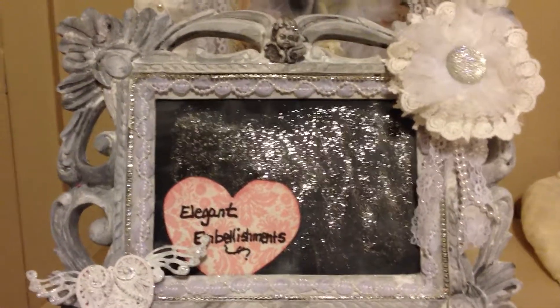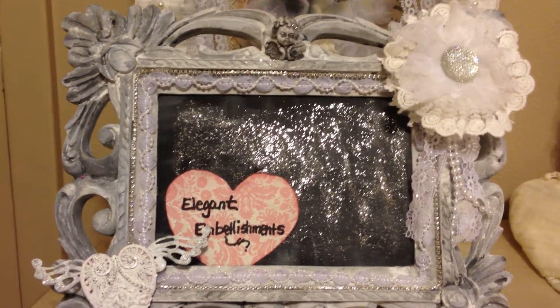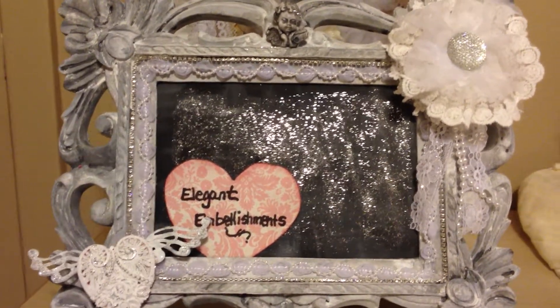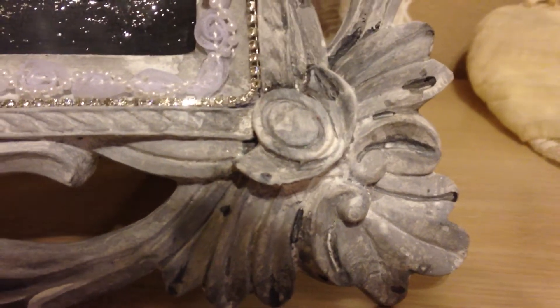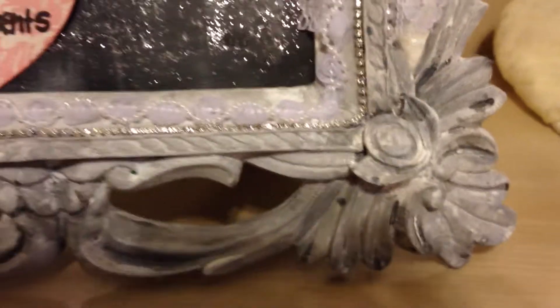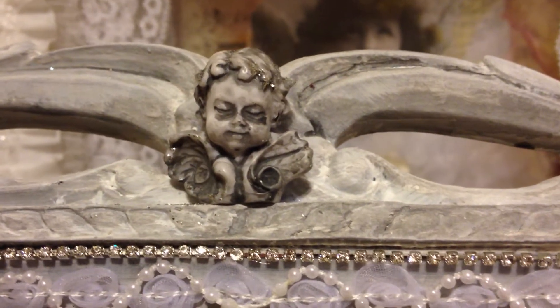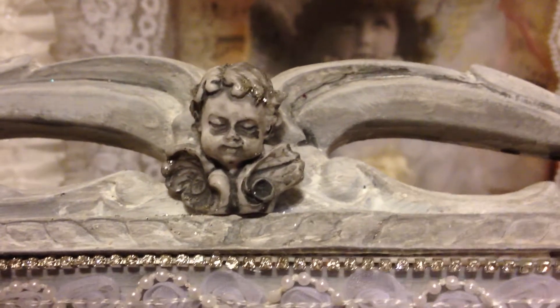This frame used to be teal, so I was able to gesso it and use watered-down blacks and whites to create this stone effect on the outside. Let me zoom in a little bit so you can see what I'm talking about. I really liked the effect it had on the frame. Up top here, this is one of D's cherubs — they come in a cream, light ivory color. I put a little bit of gesso on it and did the same exact technique I did for the frame.